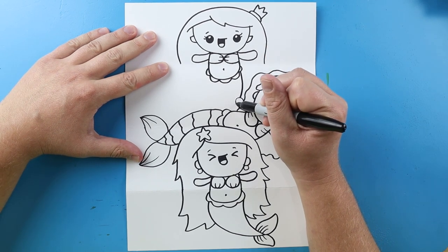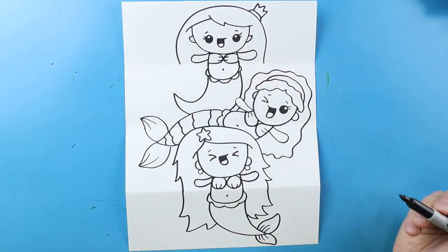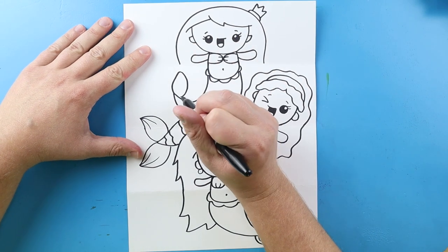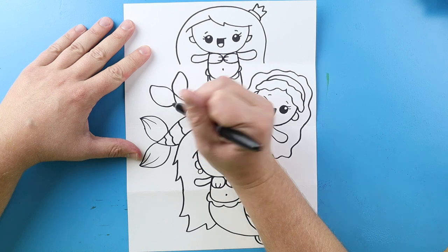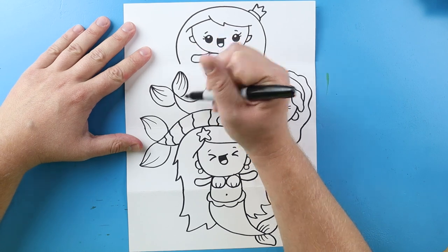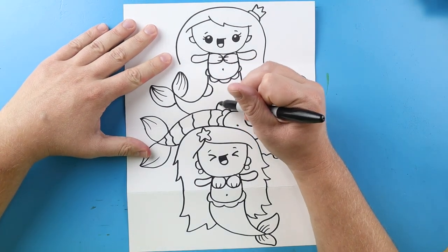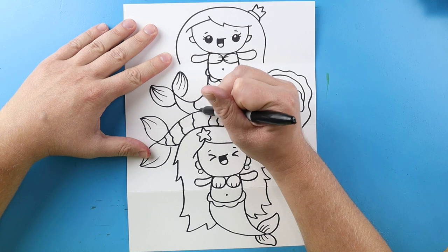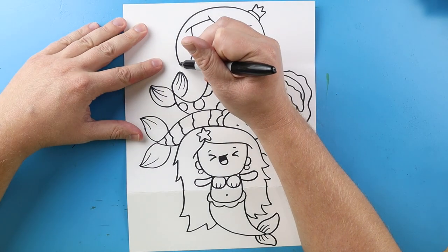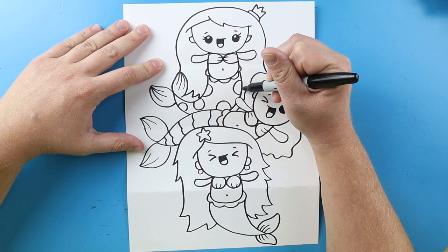I'm going to bring this line down and we're going to jump over — curve it up and bring it back. I'm going to make a little line that curves out and in for the tail, and then another one here. I'll make some more little lines along the tip of the tail. On this one I'm just going to put some big polka dots on here just to make it a little different. Then I'm going to bring this line down and this line down and connect it with a little zigzag line.